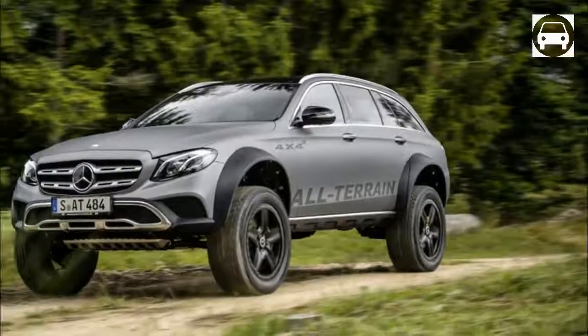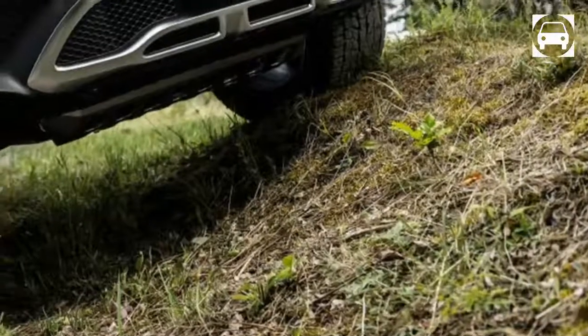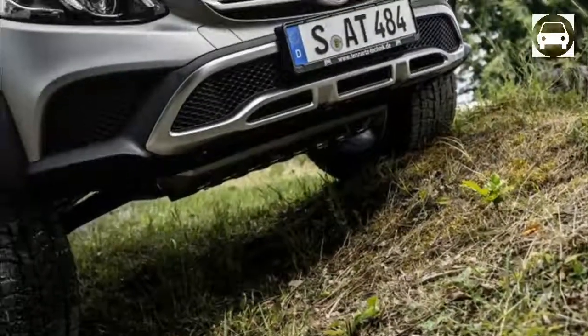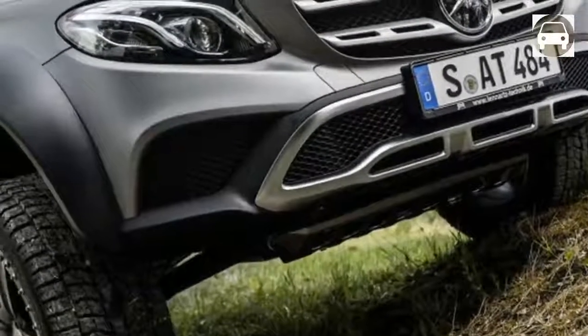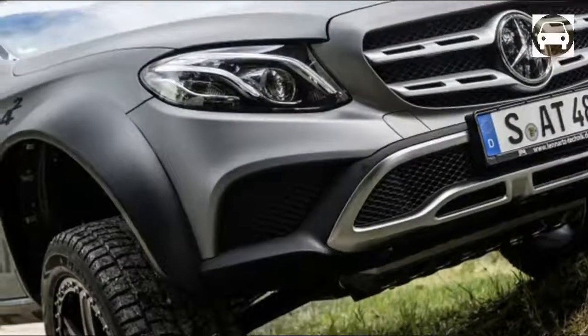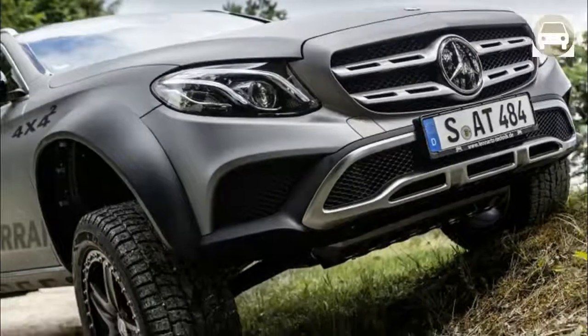After starting the project, all his colleagues supported and helped him along the way. The wind bumpers were 3D printed by the rapid prototyping division while a vehicle designer assisted with the all-terrain 4x4 squared's matte grey wrap. A worker at Mercedes-AMG delivered a special driveshaft to Eberil in less than two weeks.